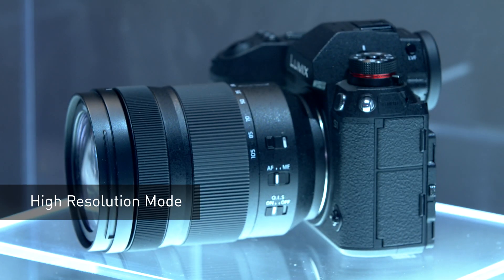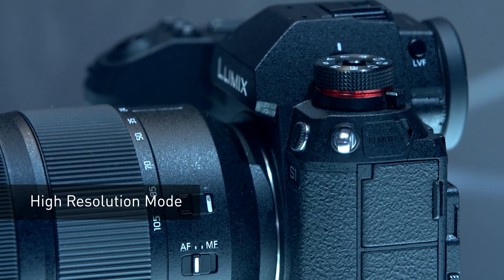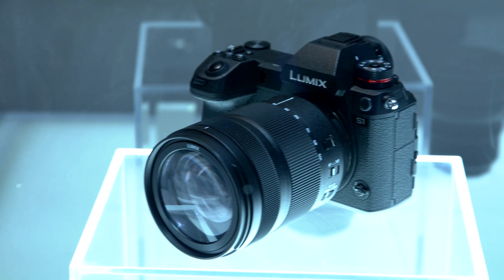Here at the show we announced additional features. We announced the high-res shot mode, which takes both of these cameras, takes the sensor, shifts it eight times, and creates a massively high resolution RAW file.